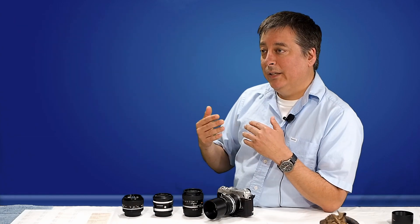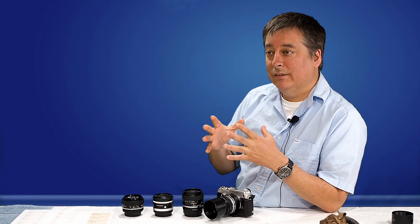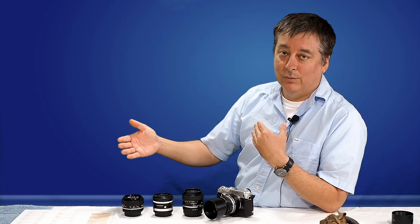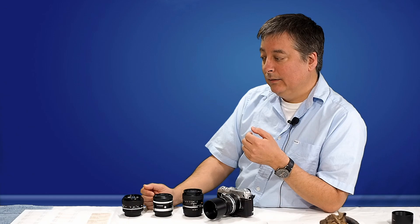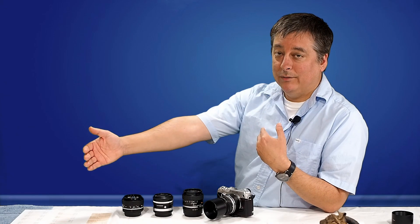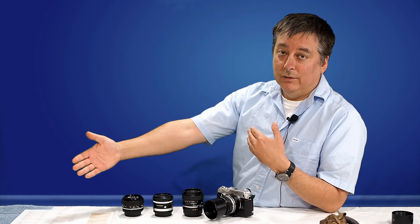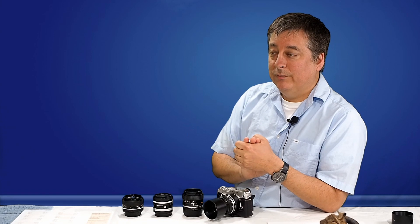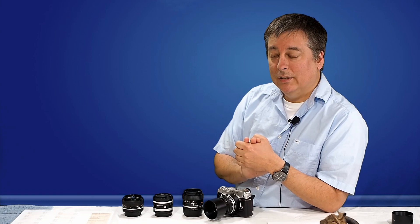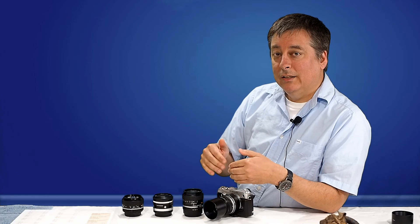I try to eliminate some of the variables when comparing lenses. Being indoors, I took a picture of my watch and a color card, shooting from about three feet away. I also took some pictures outside strictly for the bokeh — I want to look at the bokeh these lenses produce, because you're buying a fast prime because you want that shallow depth of field.